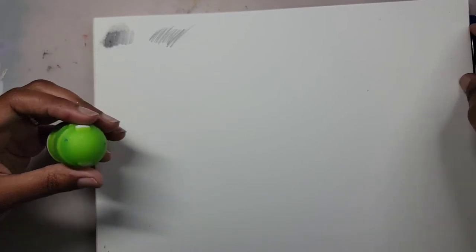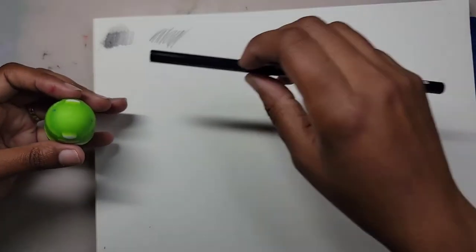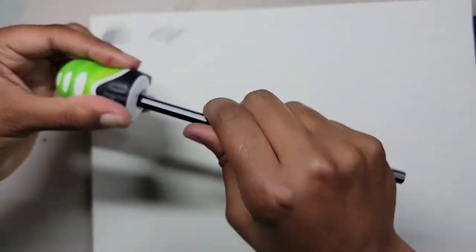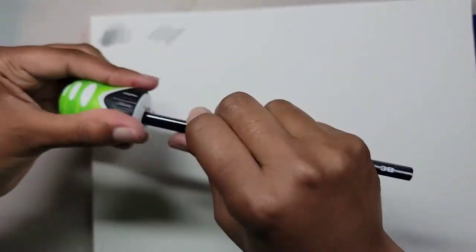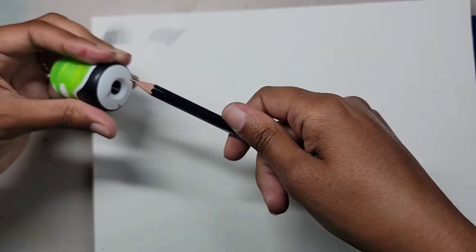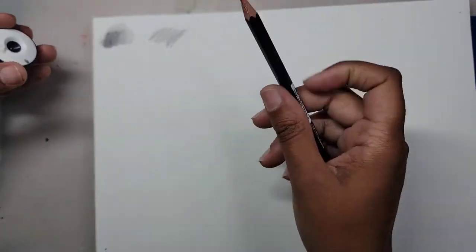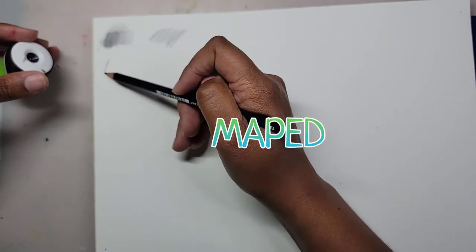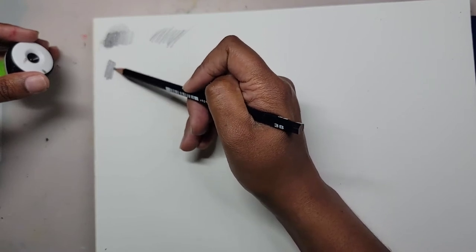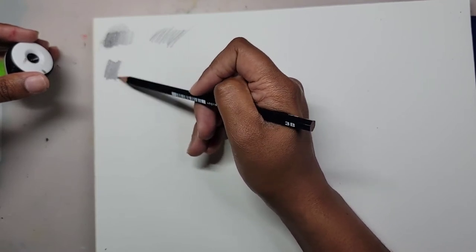I'm actually surprised this box doesn't have a pencil sharpener — all these pencils and no sharpener! Anyway, I got this pencil sharpener from an art supply store; it's called Maypad. I actually have two of them and they sharpen very, very well.